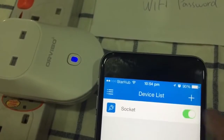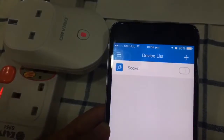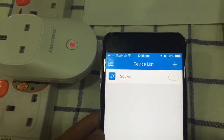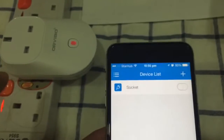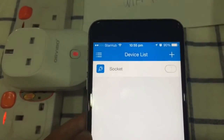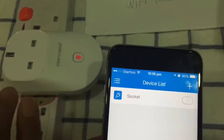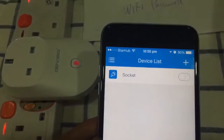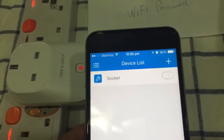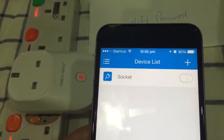Red color means off, blue color means on — it's quite convenient. You can also set a timer within the app. Additionally, this socket supports multiple users: if your family has more than one smartphone, all of them can control this device. One smartphone can also control a maximum of 150 S20 smart sockets. If you have more questions, you can contact our company. Thank you, bye bye!